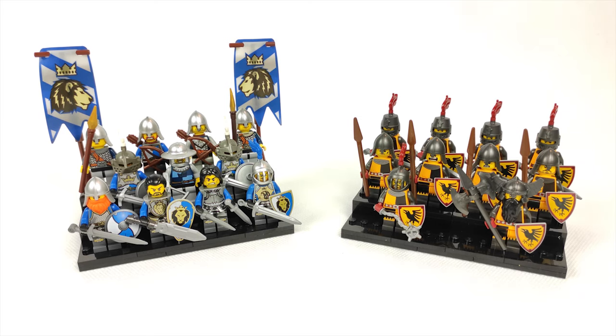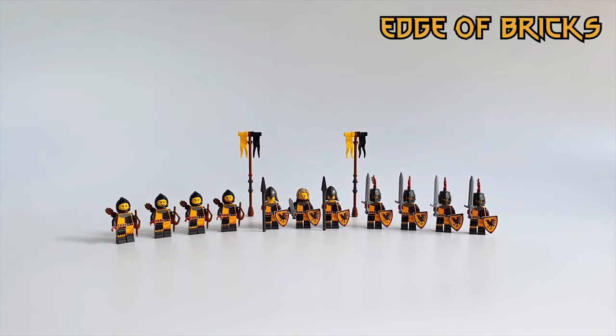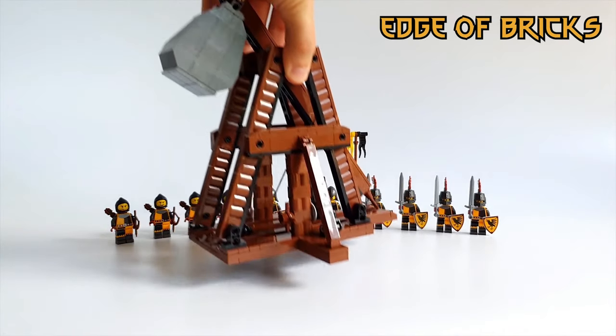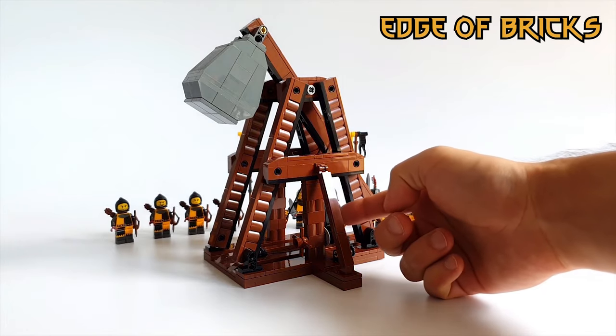Now back to the MOC itself. The whole purpose of this collaboration is to show a battle between two factions: the newly added Crow Knights from the 20th minifigure series, and the quite old but still great Lion Knights from the Fantasy Era back in 2008. Both sides of the conflict have a band of brave and fearsome warriors accompanied by a heavy siege weapon. On the Crow side, built by Edge of Bricks, there will be a trebuchet attacking the city walls of the Lion Kingdom. You can see a detailed showcase video of the trebuchet on the Edge of Bricks channel.